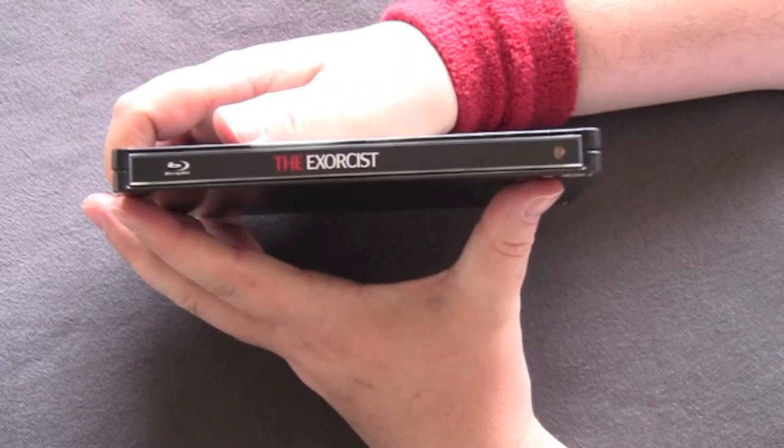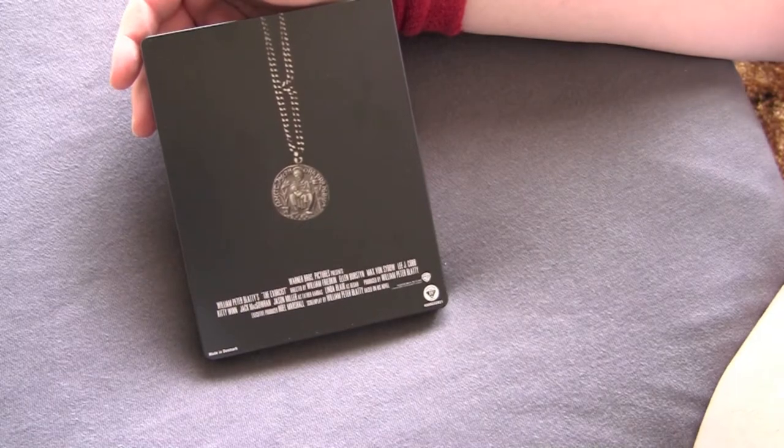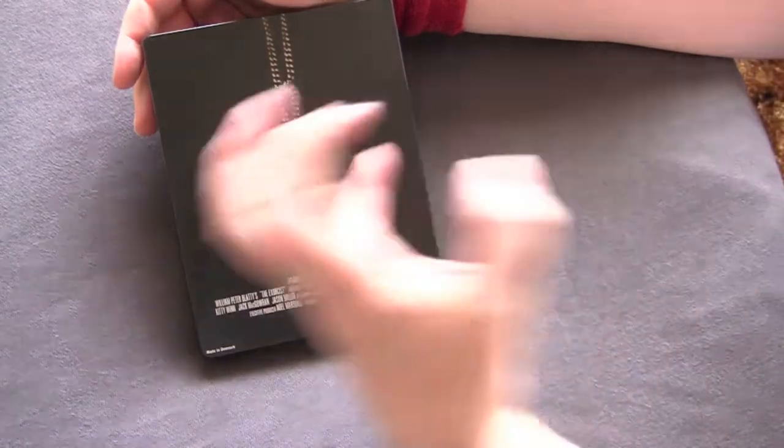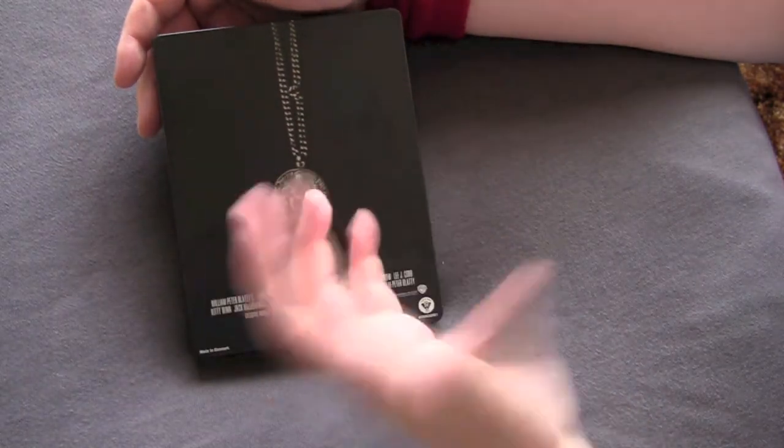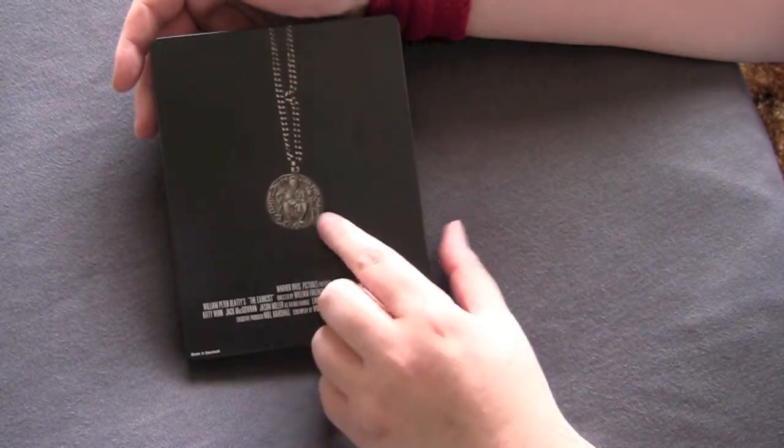Here we have the spine — just very simple and elegant. This is how most of the Warner Brothers Canadian steelbooks I get look. The back they kind of make like a little poster where they put the names and an alternate little poster design. Here, very nice, very simple.